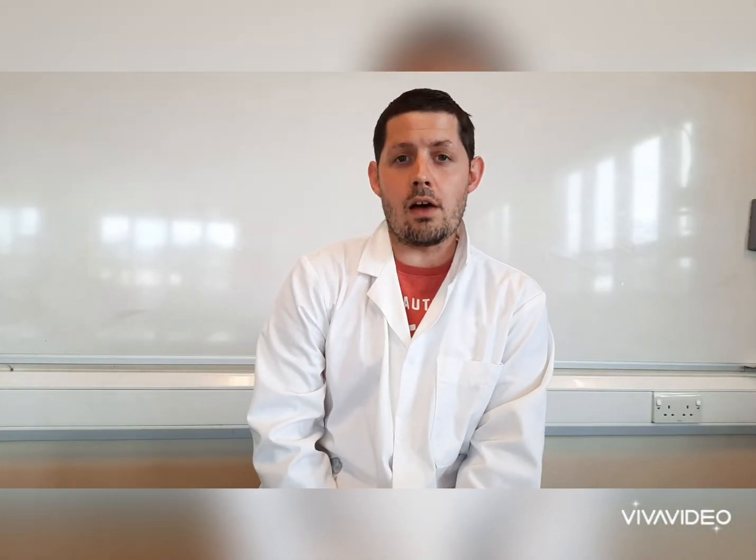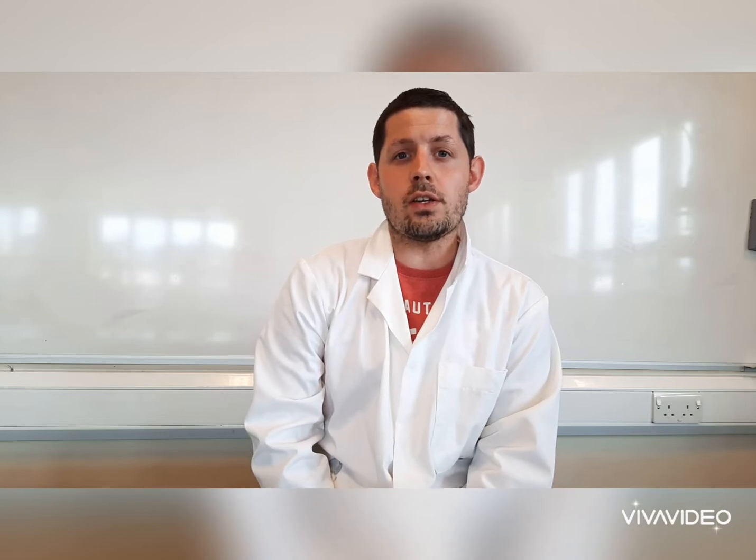Hi guys, welcome. I'm going to teach you today how to make your own homemade lava lamp using just some things you'd find in your kitchen.